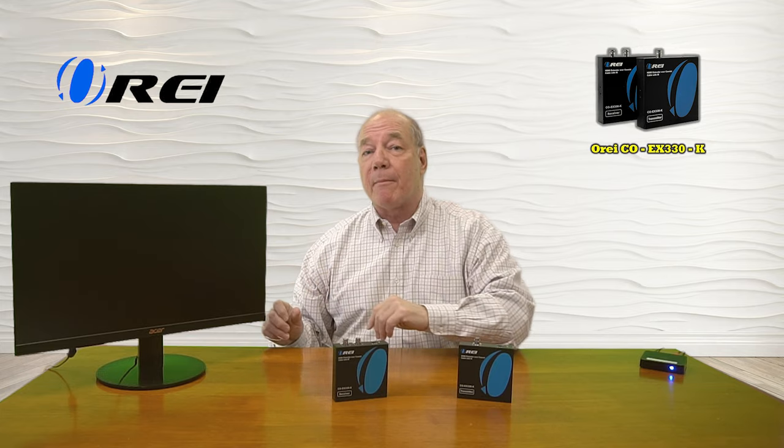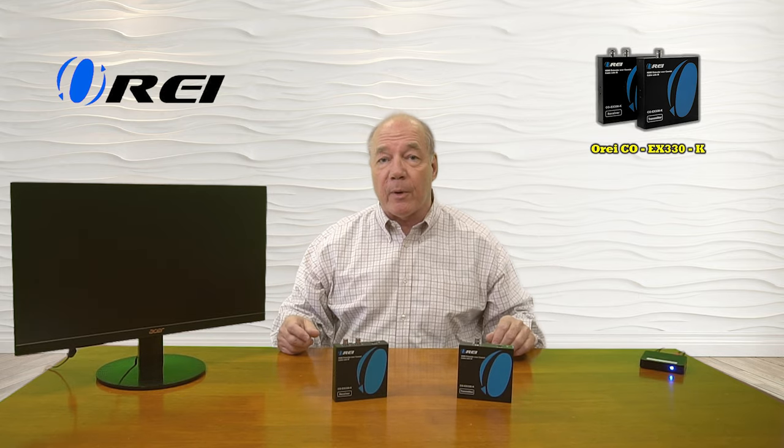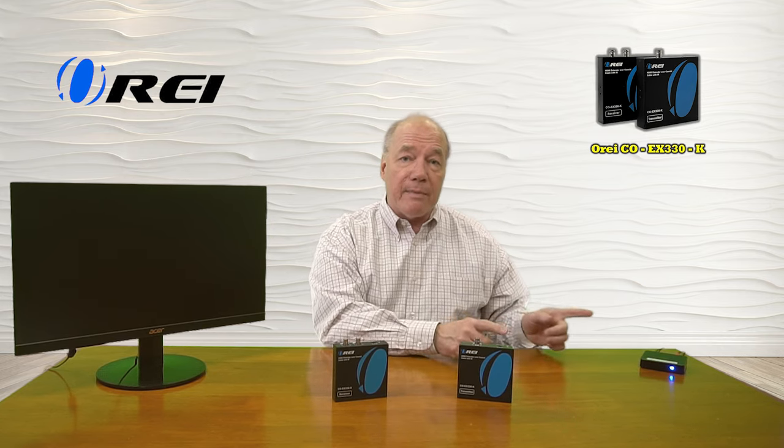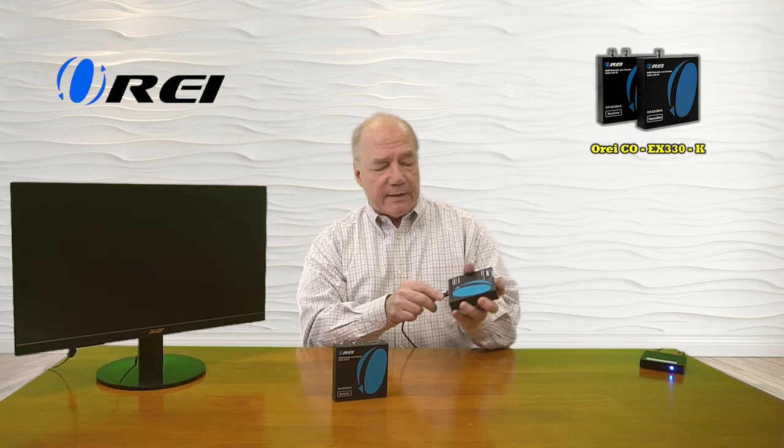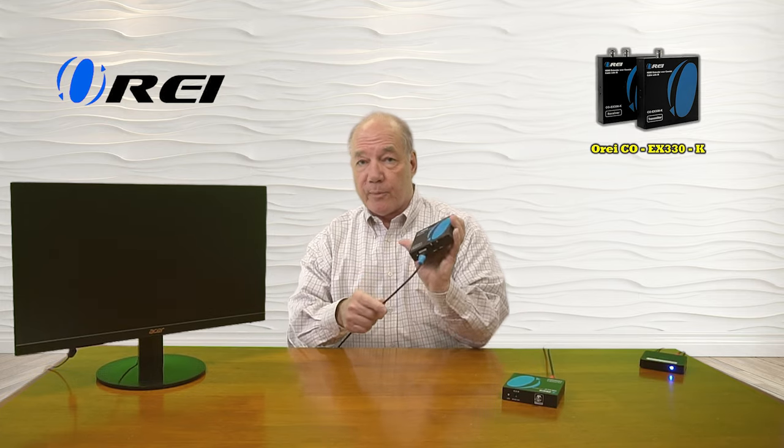Now I'll show you the connections you'll need to make to use this product with your own equipment. For this demonstration I've set up a small media player that's currently looping a video — that's the content I'd like to send to my remote location. Over here I've set up a monitor representing the remote location where I'd like to enjoy that content, and these can be up to 330 feet apart. I have the transmitter module here and the receiver module here. I'll start by connecting my media source to the HDMI input port on the transmitter, then I'll plug the HDMI cable from the monitor into the HDMI output port of the receiver.